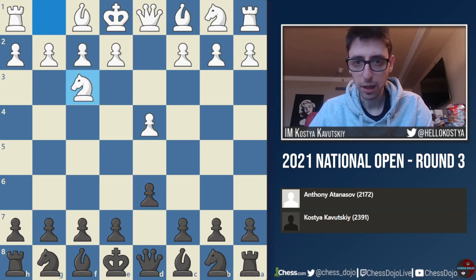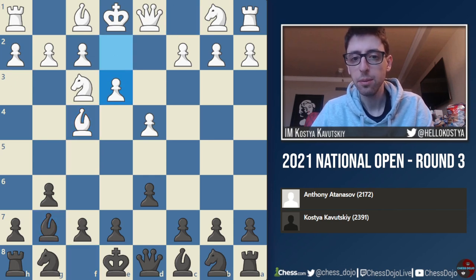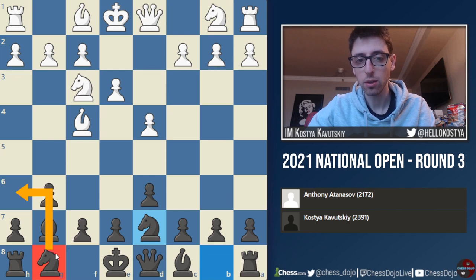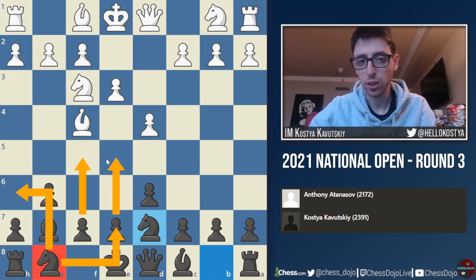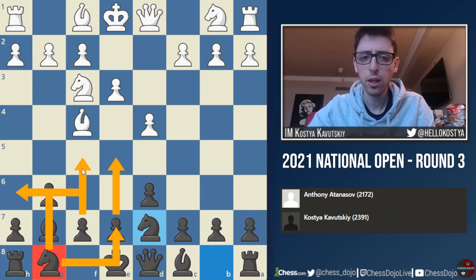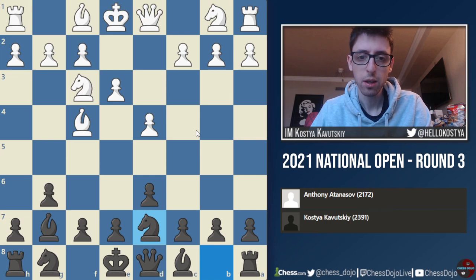White played Nf3, and now the point for black is I go g6, Bf4, Bg7, e3, and Nd7. The whole point of this line is to delay the development of the knight on g8, as this knight can actually come out to h6 or e7. Black gets very quick play with e5 and f5 in some positions where the knight on f6 is not in the way. It's a big advantage in terms of move order, because you get e5 very easily, and then the knight can jump out to the f5 square, which is pretty annoying for white when the bishop is going back to g3.